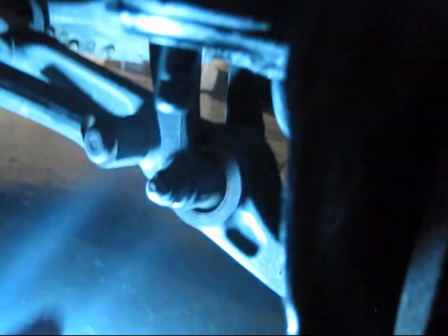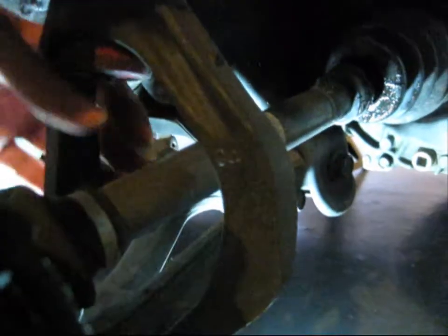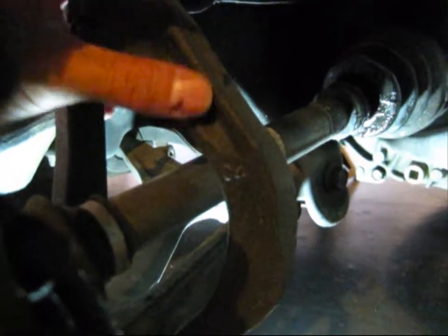After you take out the castle nut, you're going to take off this bolt right here. You need two ratchets and sockets on each side. This is called the wishbone — it wraps around your CV axle and it looks like a wishbone right here.